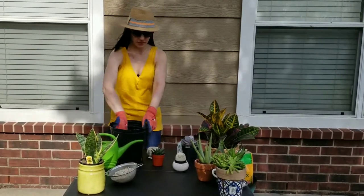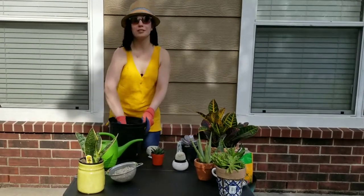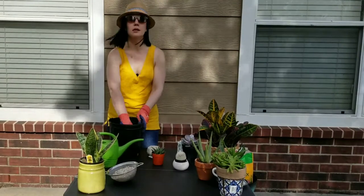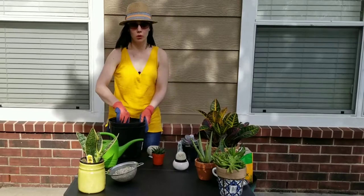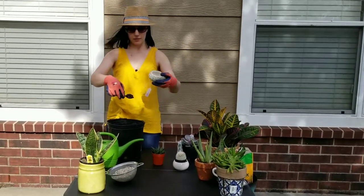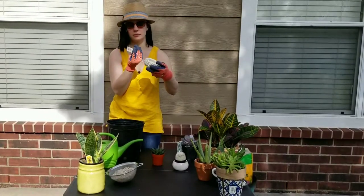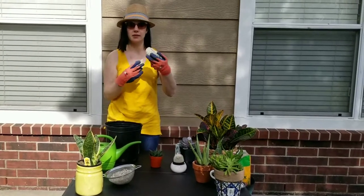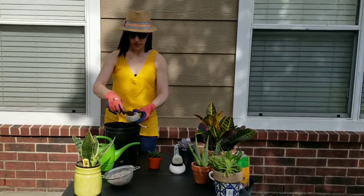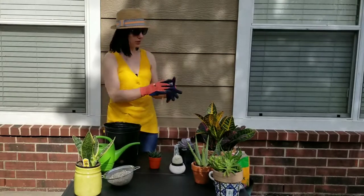I'm trying not to make this video too long — y'all know I like to talk and it's even more awkward when you're just talking to a camera. By the way, I got this hedgehog planter at Under the Sun and it was $5.95. I'm going to put just a tiny bit of soil in here and then kind of wet it.